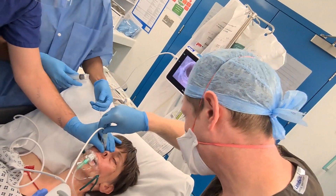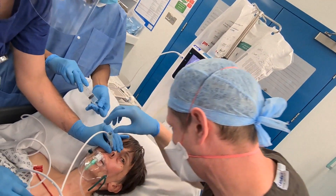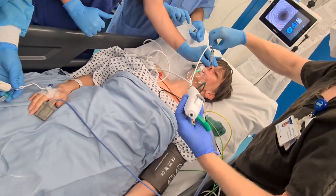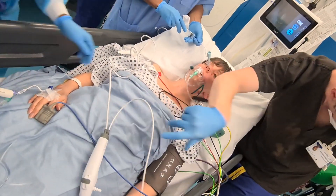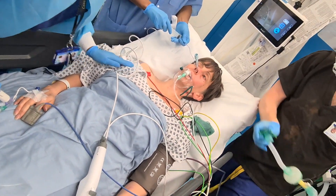Well done. Good job, Philippa. Very good. Did you see that? Thumbs up. Very good. Well done. You're going to start drifting off to sleep now. You're doing really well. Very good. Well done.